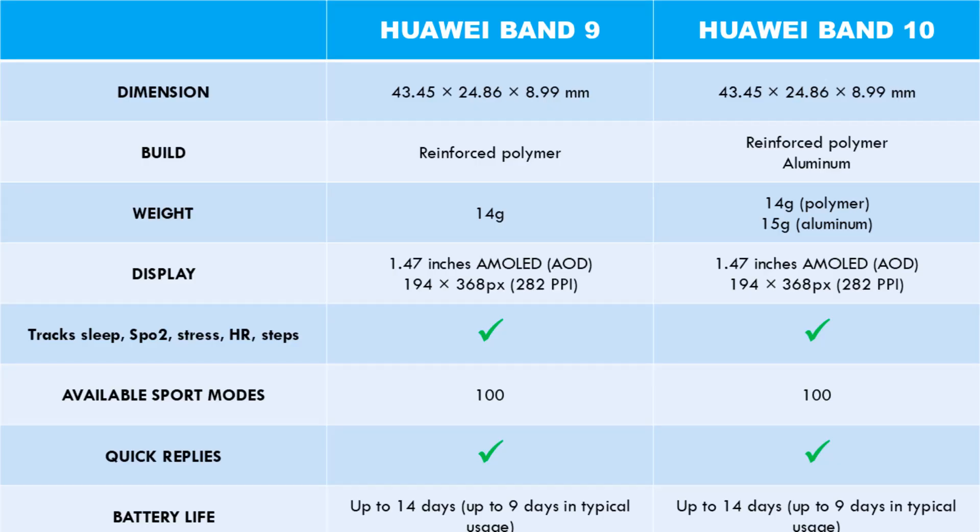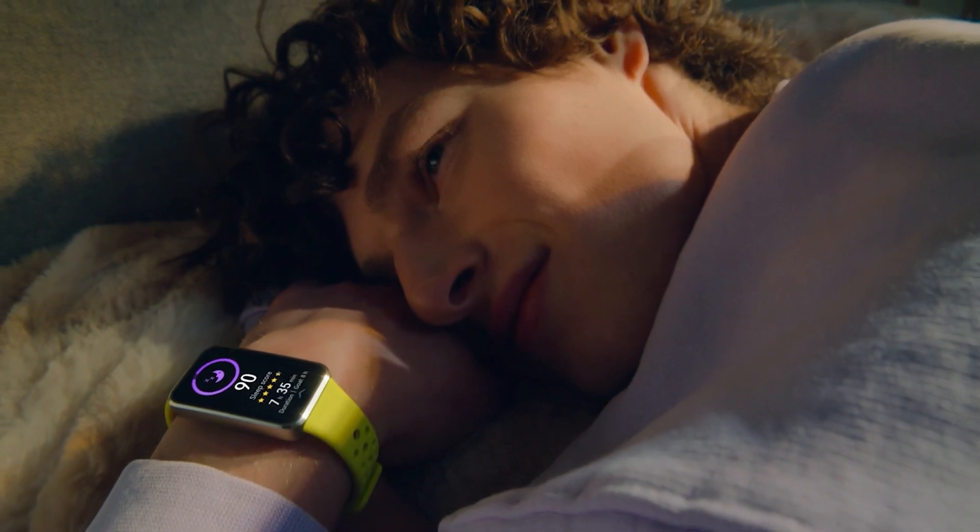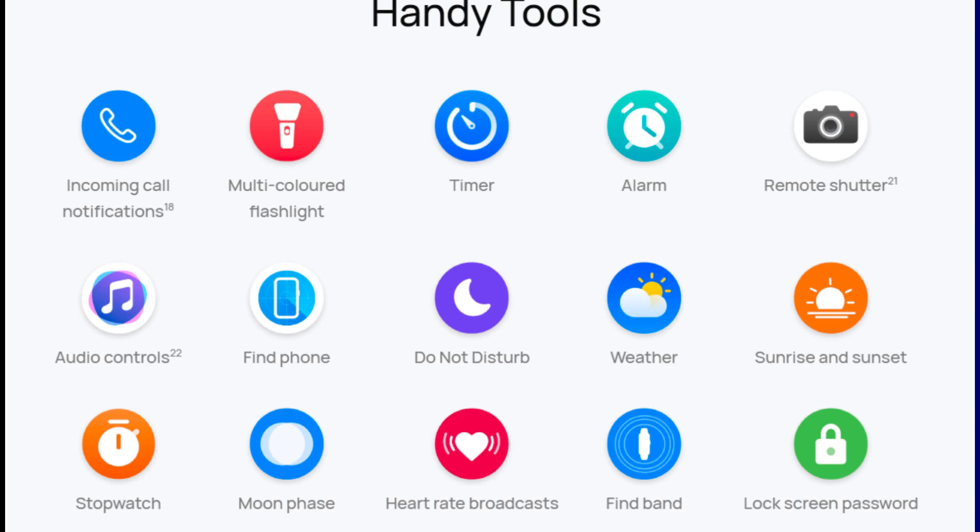In the health tracking department, nothing has changed — the Band 10 has the same features as its predecessor. It will count your steps, calories, track your sleep in four stages, monitor your heart rate, blood oxygen, and stress level. It also features 100 sport modes. However, Huawei claims to have improved the tracking algorithm for better results, and they have also introduced heart rate variability tracking during sleep to help track your sleep better.